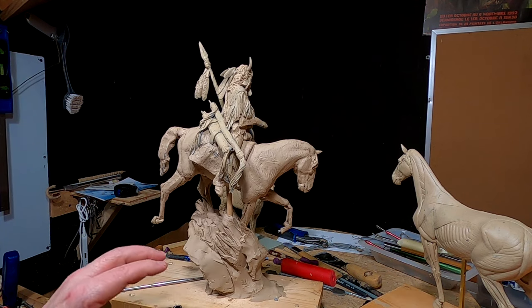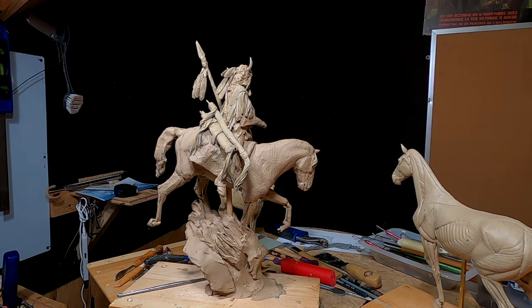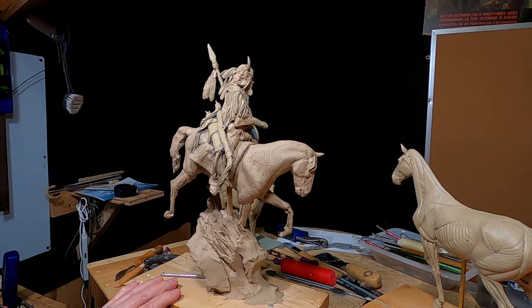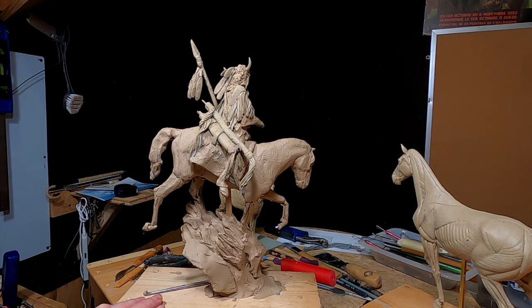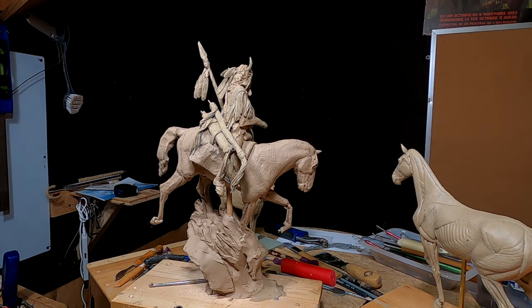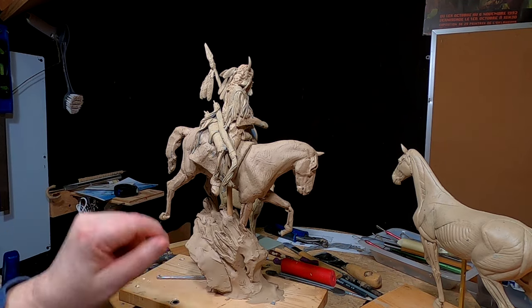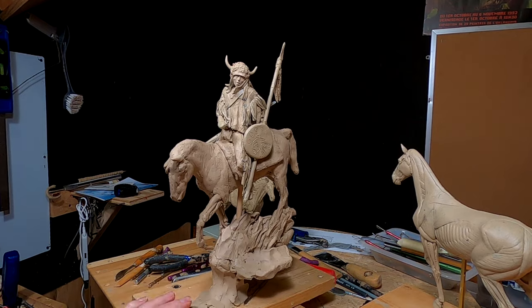By the way, there was a video of a friend of mine who models as a Native American — he is Native American — and he recreates everything the way the Native Americans would have made it. He was riding on a horse when somebody drove by, and he had his bow and quiver on his back, and it was exactly the same size in comparison to him. So I know I've got that right.